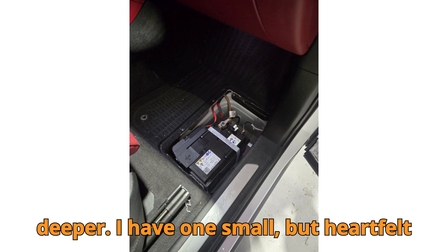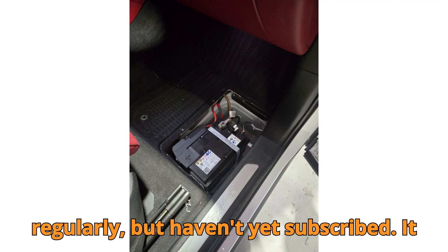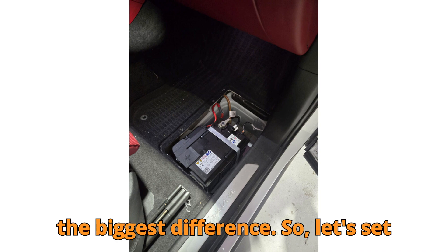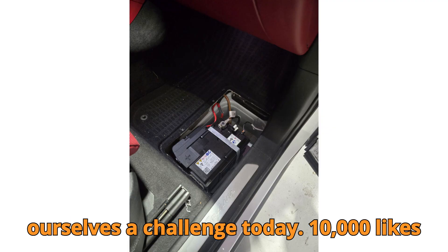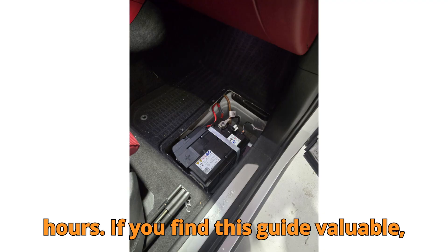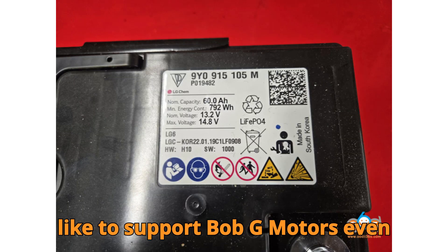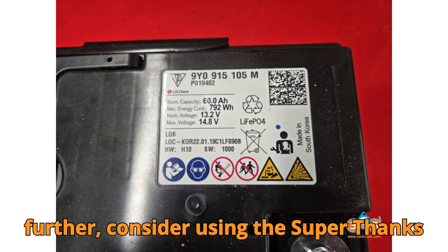Before we dive deeper, I have one small but heartfelt request. Most of you enjoy our videos regularly but haven't yet subscribed. It only takes a click, but for us it makes the biggest difference. Let's set ourselves a challenge today: 10,000 likes and 1,000 comments within the first 24 hours. If you find this guide valuable, smash that like button, drop your thoughts in the comments, and if you'd like to support Bob G Motors even further, consider using the Super Thanks option.